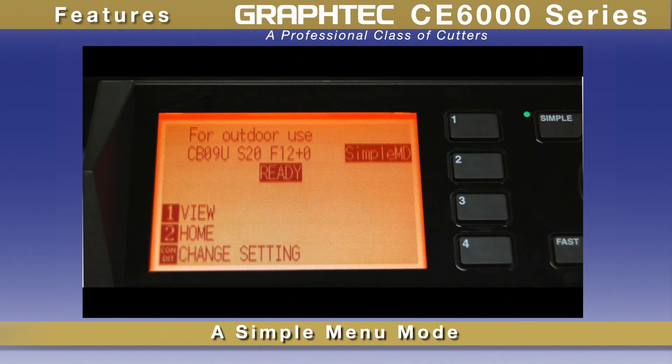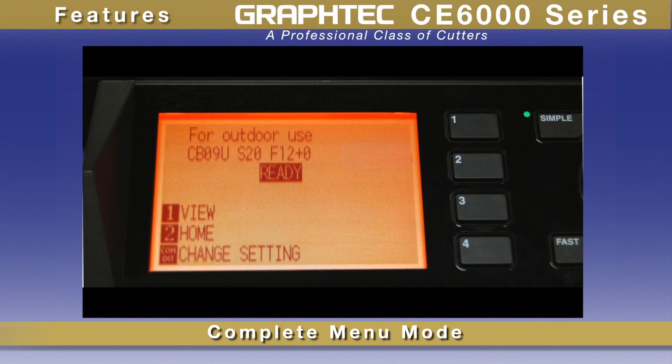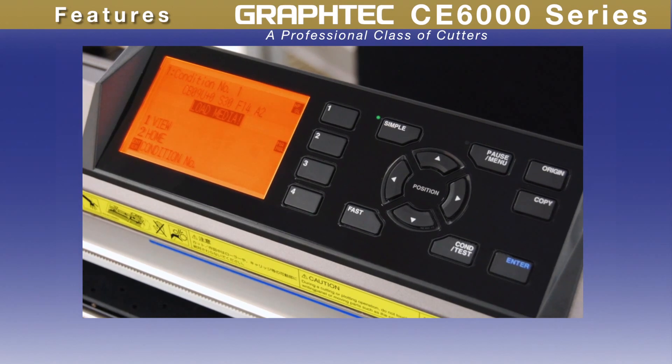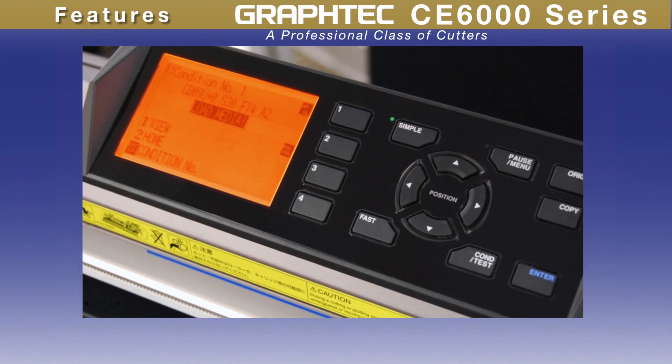A simple menu mode offers only those needed menu options, and a complete menu mode provides all menu options for more advanced users. Either way, you'll find that you'll be up and running in no time with its intuitive operation.